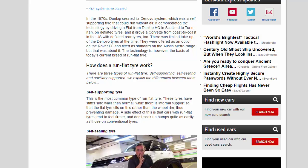Dunlop also drove a Corvette from coast to coast in the US with deflated rear tires. There was limited take-up of the de novo tires at the time — they were offered as an option on the Rover P6 and fitted as standard on the Austin Metro range, but that was about it. The technology is, however, the basis of today's current breed of run-flat tires.